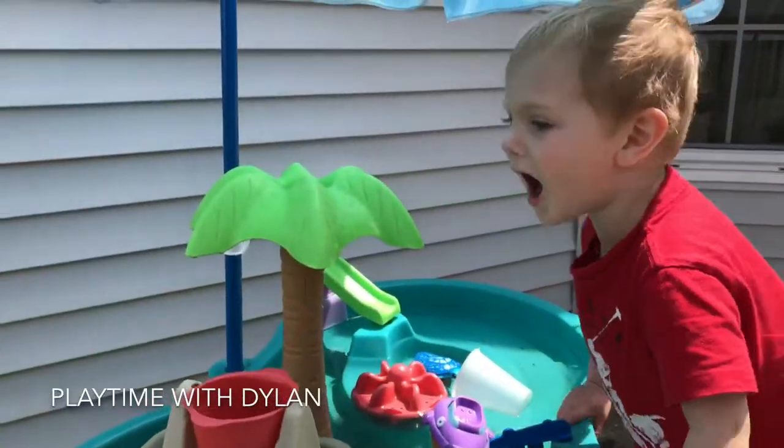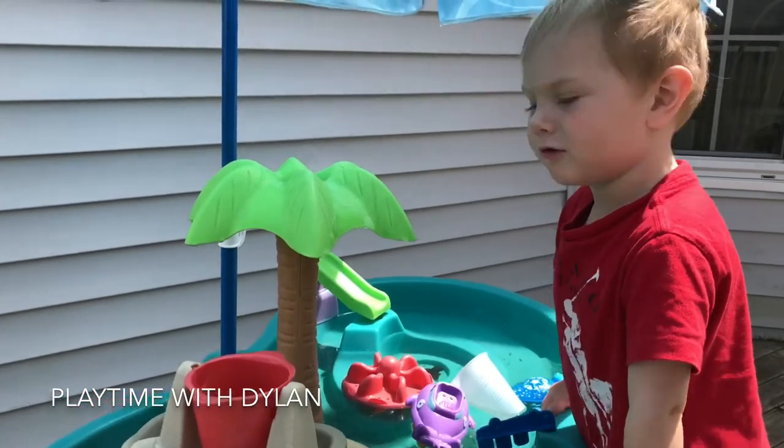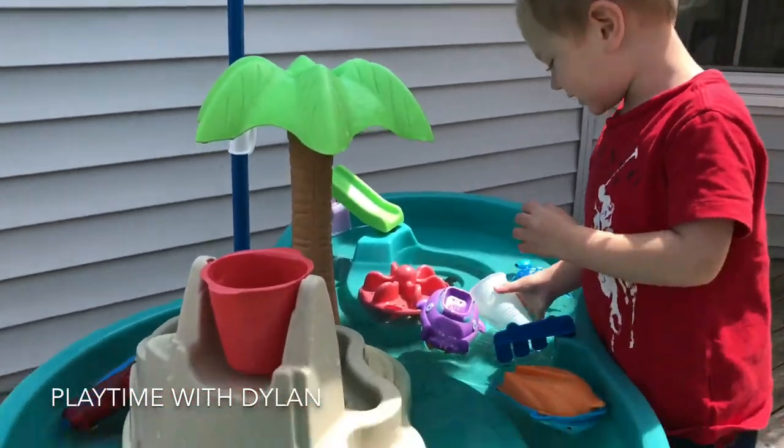Hi Dylan! Hi! What are we doing today? A water table! A water table? Yes! Wow!